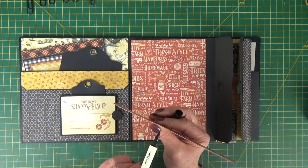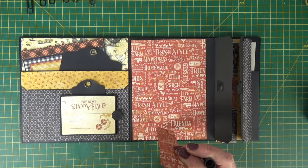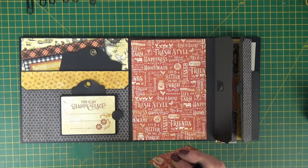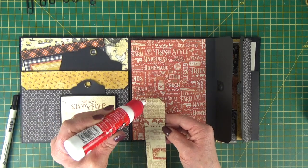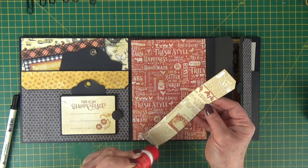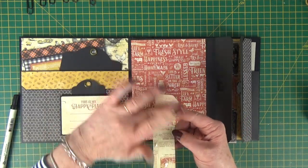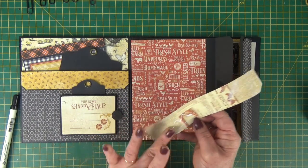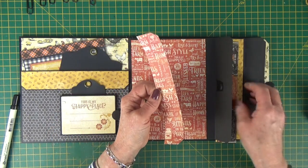Just go around and ink your edges really quickly with the pen. Then stick your papers down — a little bit of glue or a little bit of tape. A little squiggle down the middle but not too much, just enough to stop it squidging.